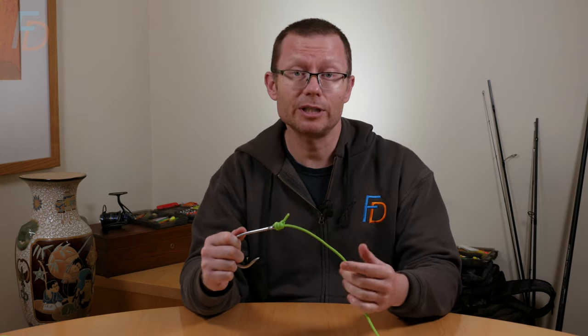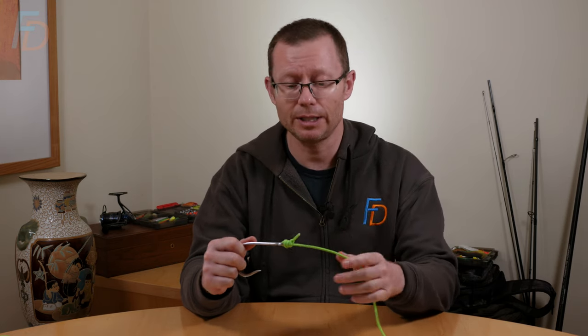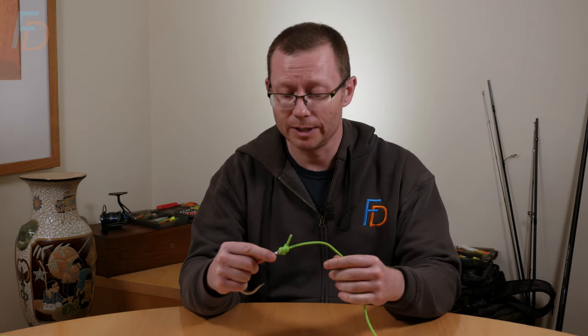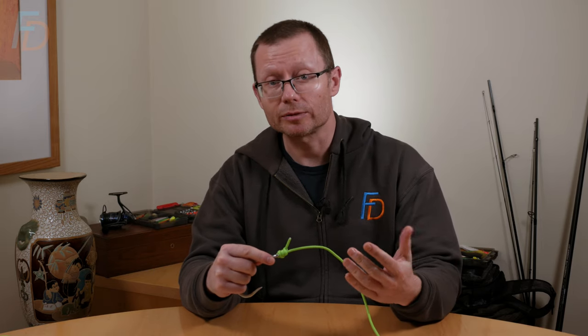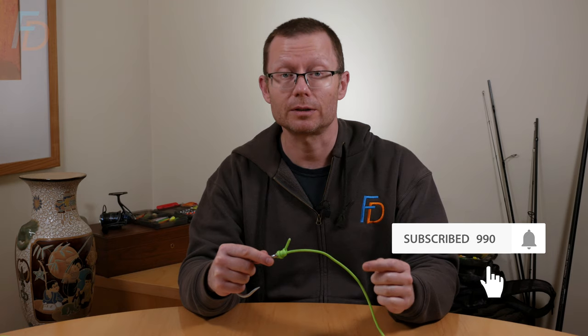So yeah, give it a try. Let me know if you've got any difficulties tying it, or if you find any neater ways of tying it in terms of dexterity. And if you want to see more stuff like this, don't forget to subscribe and click on the notifications bell — because that's the only way YouTube will tell you that we've put something else out. I hope you enjoyed this one and join me on the next one.